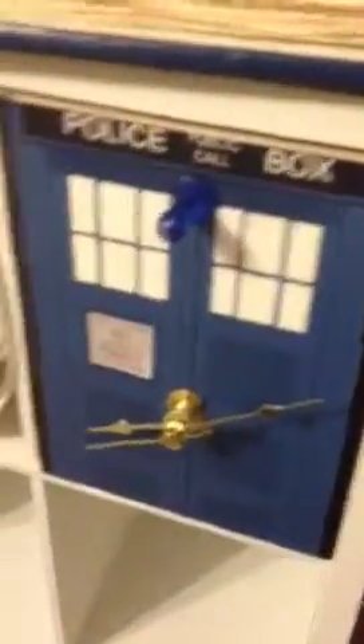The drawer pulls are going to be right here, but obviously there's a clock mechanism there, so I found a blue pushpin that I stuck right here. So when I open it, this is what it looks like. There's nothing in it yet. Here's the clock mechanism — it's just drilled.